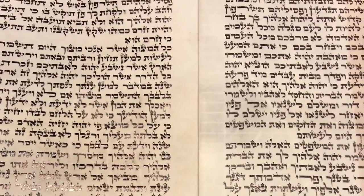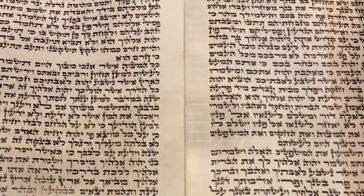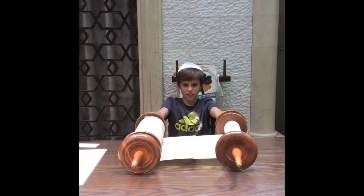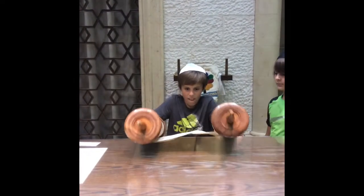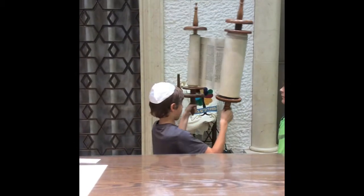If possible, find the seam between the parchment prior to lifting the Torah and place it in the middle between the Eitzei Chaim. This way, if God forbid one was to waver and unintentionally cause a tear, it will most likely fall on the seam. This is an easier fix than the alternative.